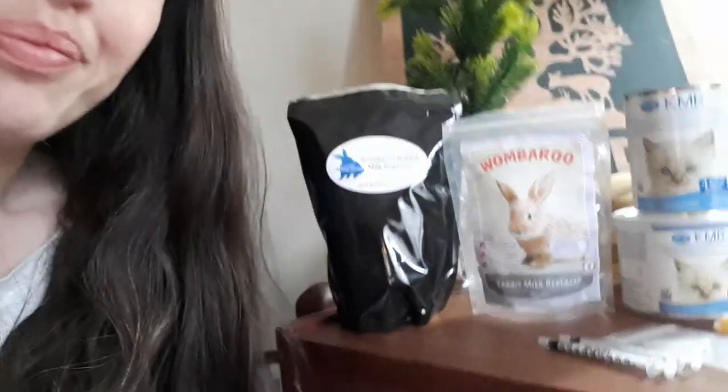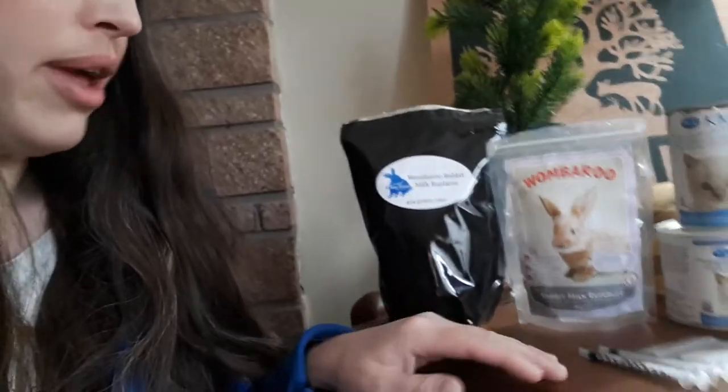The Womberoo is really what your donations are helping us get, because it's not cheap, but it's also one of the best ones out there and helps us with great success. Because there's a lot of problems with the faders — you have these little babies and they're great to start out with, but then for some reason they just start fading. They don't seem to gain weight, they don't seem to keep weight, they're less energetic, and it just doesn't work.